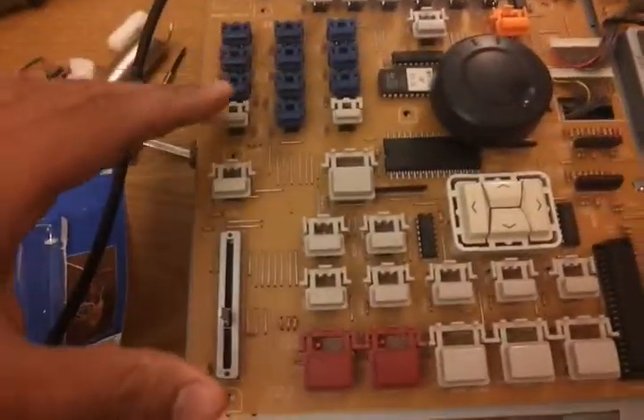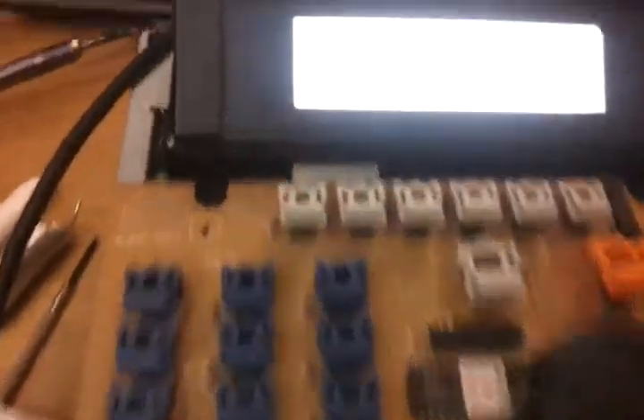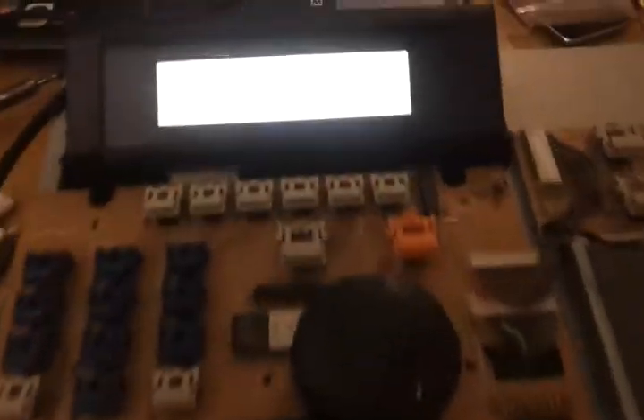But now the fader is not working because when you press shift and move this back and forth, that spot is supposed to slide back and forth and it's not. So I'm thinking of switching out the one from the MPC 2000 I have, because the 2000 has a broken screen.